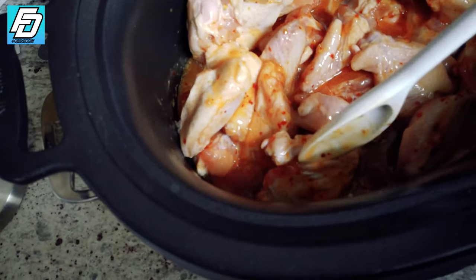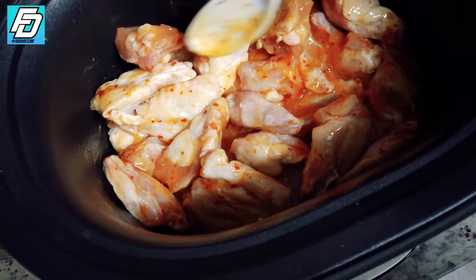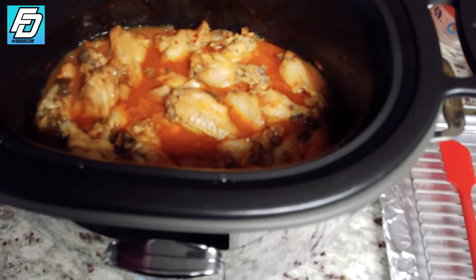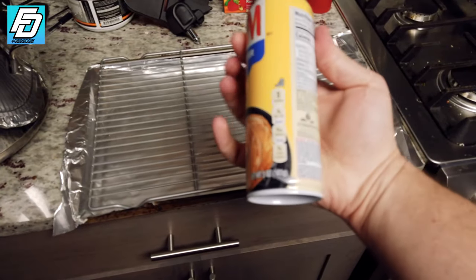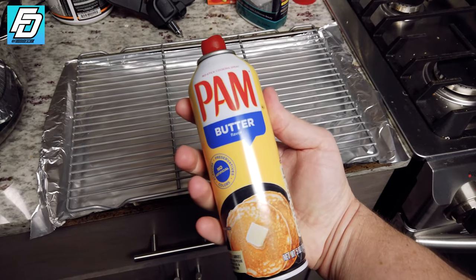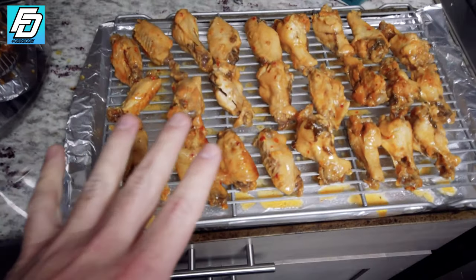Again, if your chicken was already thawed out or separated in a bag, you don't have to do these steps. Anyway, we're gonna take the wings out, put them on a wire rack like so, and preheat the oven to broil high. You want to make sure you spray the wire rack with some sort of nonstick spray — I prefer Pam butter flavor.